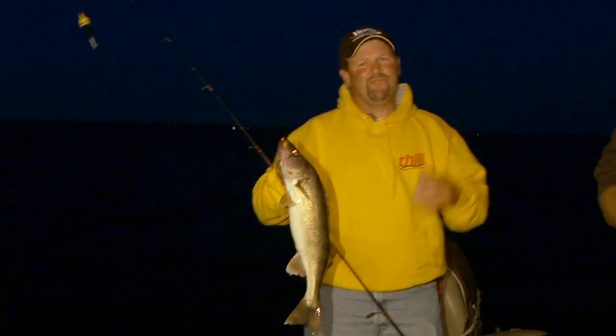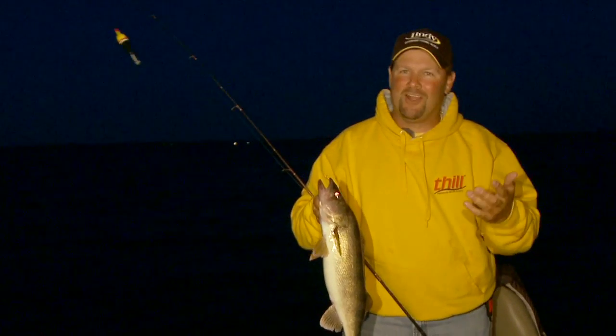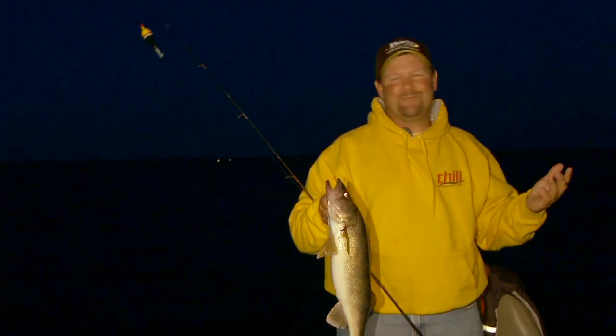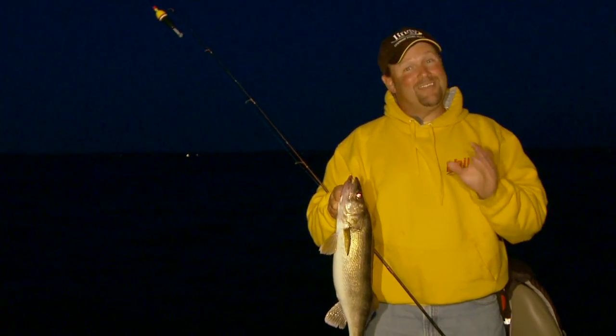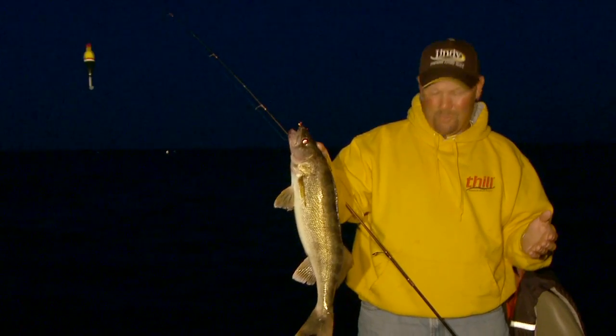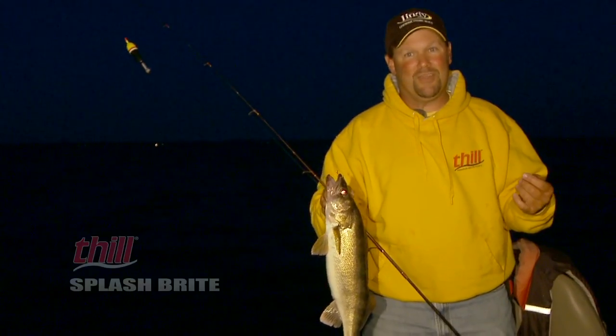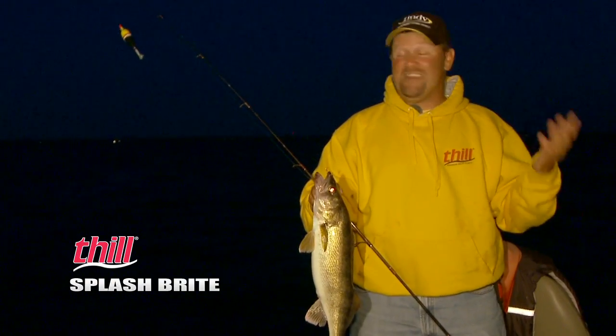Fish like this walleye just make nighttime fishing some of my favorite. Whether I'm walleye fishing or crappie fishing, nighttime fishing is just fun because there's nothing cooler than watching a float go down. Nighttime provides both trophy fish and table fare — this is a great eater walleye. We've gotten a bunch of those throughout the evening. A lot of folks are fishing crappies right off the shore at night, but you need a lighted float to do that, and the fully automatic Thill Splashbrite allows me to do it.